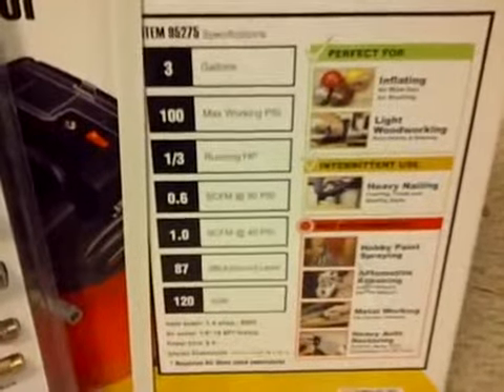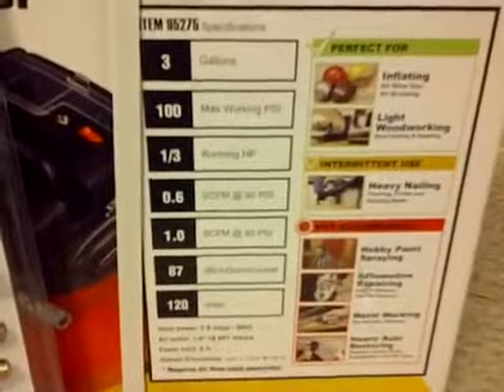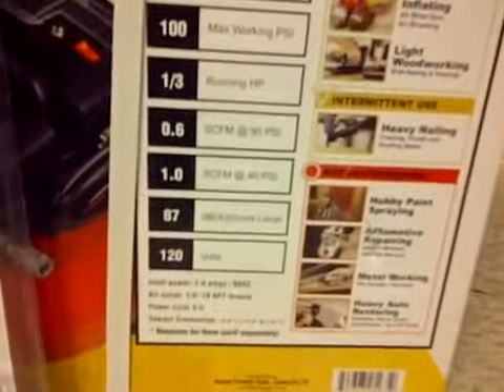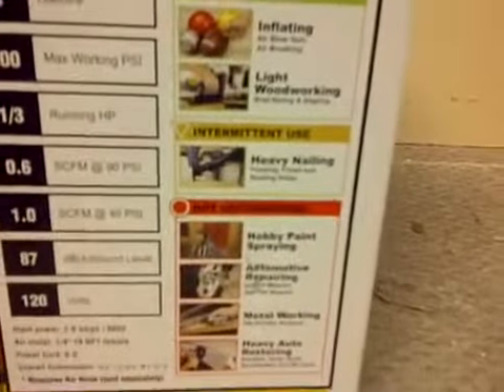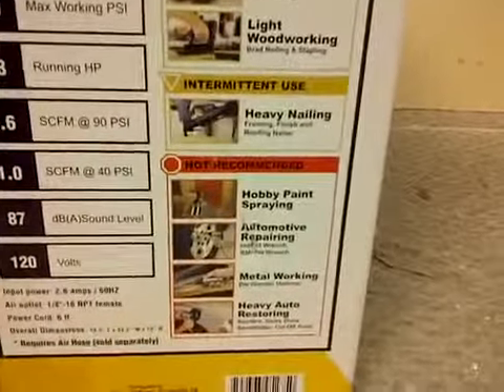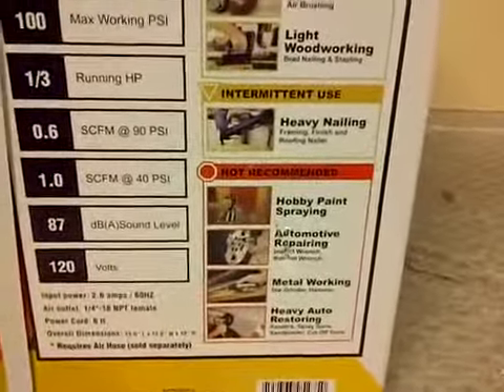So I got three gallons, which is awesome — it's an extra gallon, so it may have to run a little bit less. The PSI is 100, which was the same as my two-gallon. The horsepower is more, and the CFM is a big difference — it is more on the three-gallon. The box recommends it as perfect for inflating and blowing air, light woodwork, brad nailing, and stapling. It's listed for heavy nailing, framing, and roofing nailers as intermediate use. I actually just got a framing nailer, so I'm going to test that out. It's not recommended for spray painting, automotive repair, metal work, or heavy-duty auto restoring.